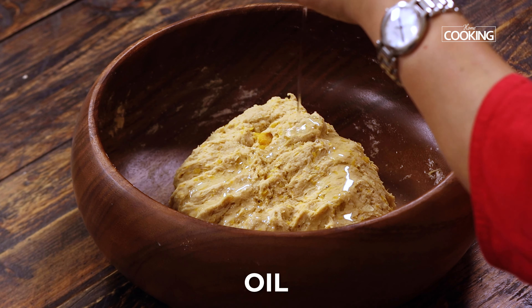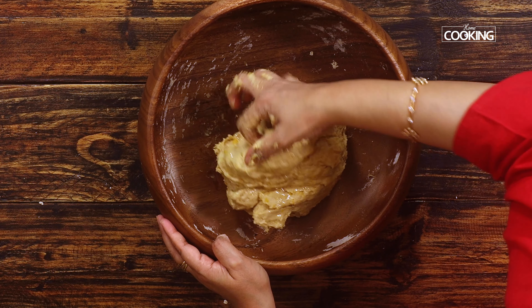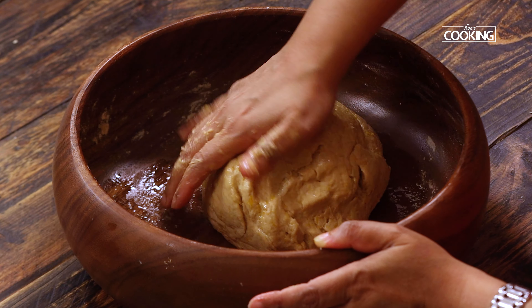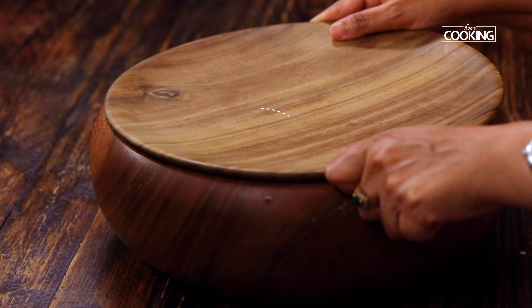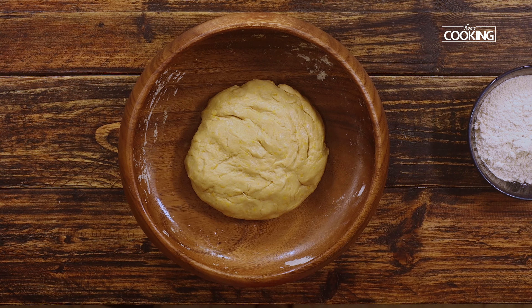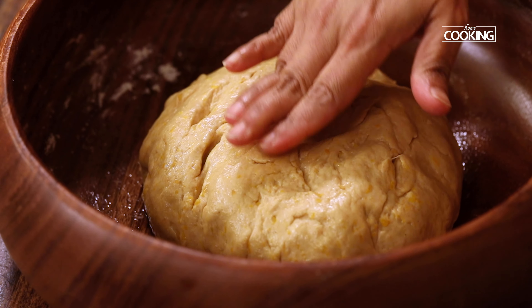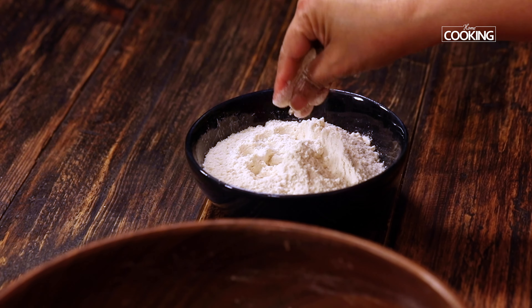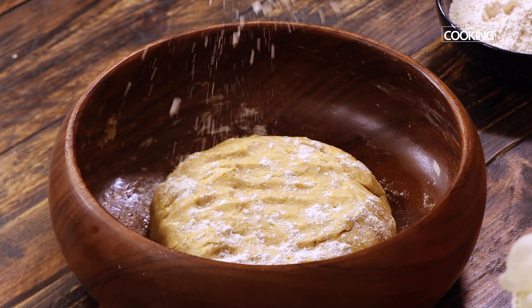Pour a little bit of oil and rub it all over. You don't want to knead it too much at this point — let the dough rest for about 15 minutes. After 15 minutes you can see the dough has become nice and soft. I am just dusting with a little bit of flour to smoothen the dough a little bit.